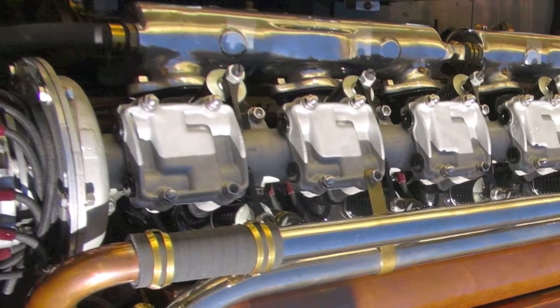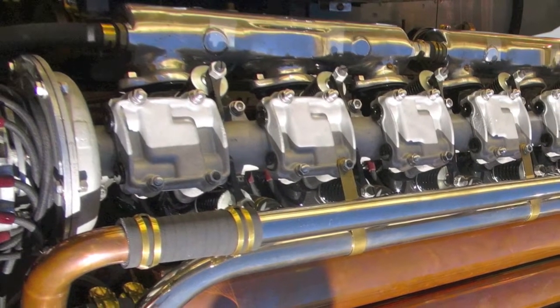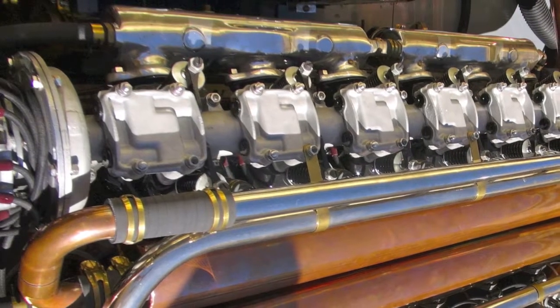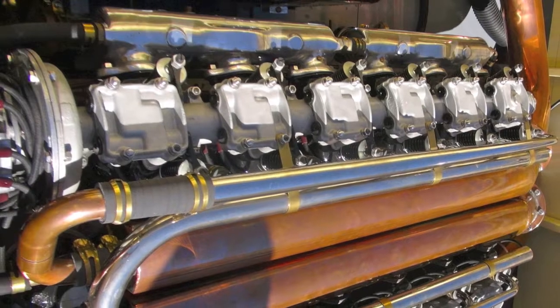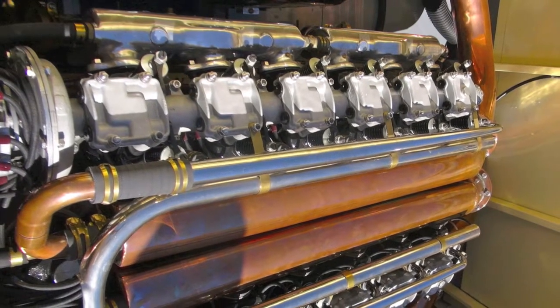We did find one on the west coast — very fortunate. Otherwise we would have had to re-grind one. We had the engine done probably in two years. It's got a completely new exhaust system on it. It runs like a top, absolutely runs perfectly.